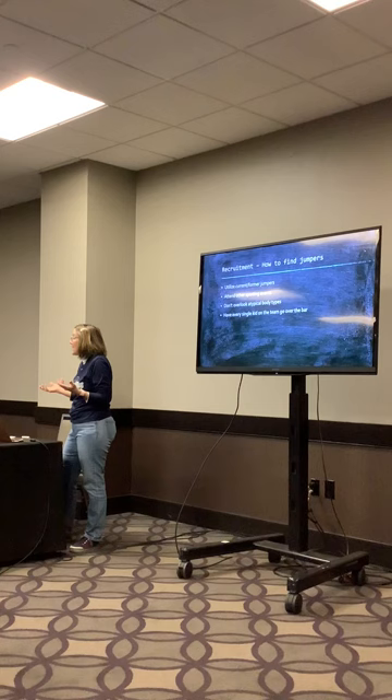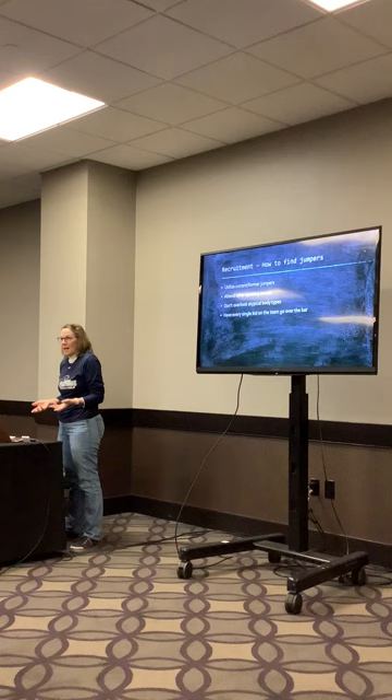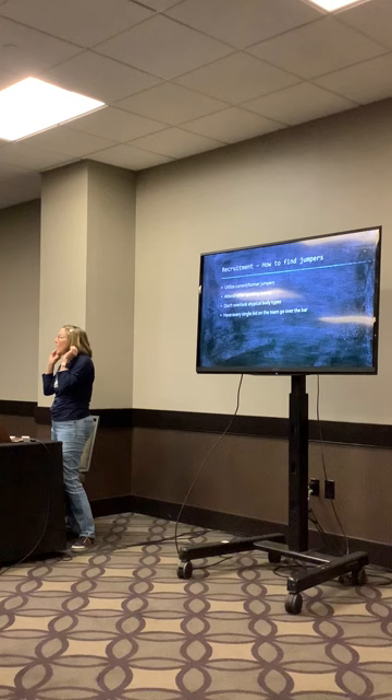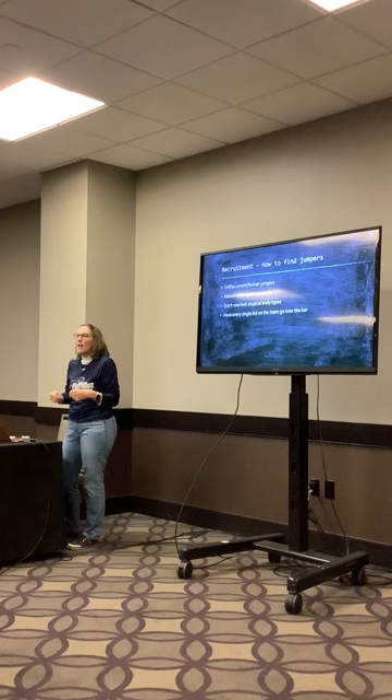About 95% of the kids I talk to, when you say 'have you ever thought about track,' they say 'I don't like running.' Well, I'm not talking about running—I'm talking about jumping. It never occurs to them that there's a whole other area of track involving jumping and throwing. As soon as they hear there's an alternative, they're much more willing to give it a try.